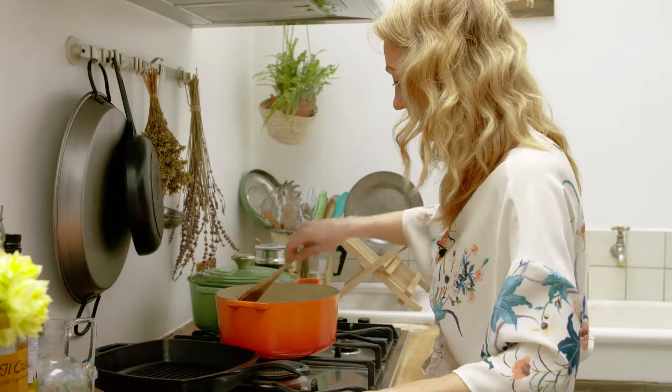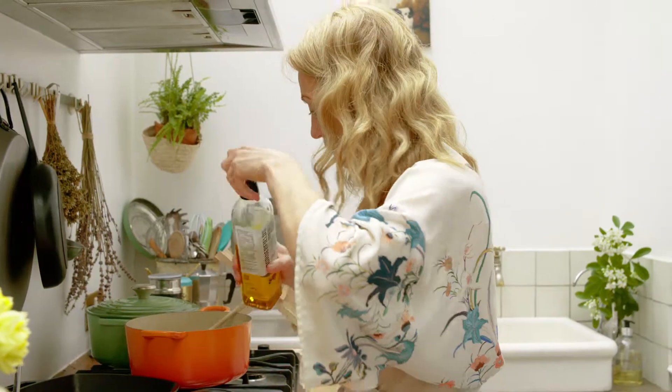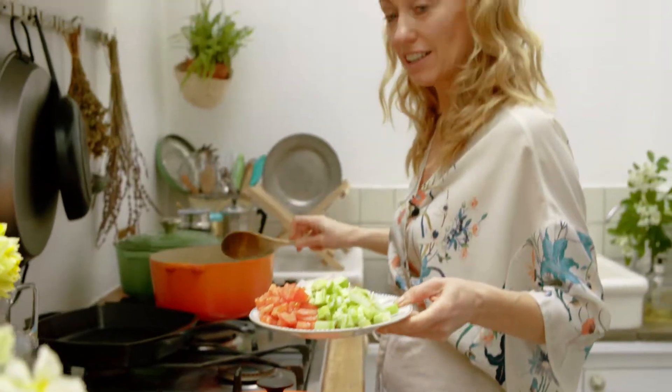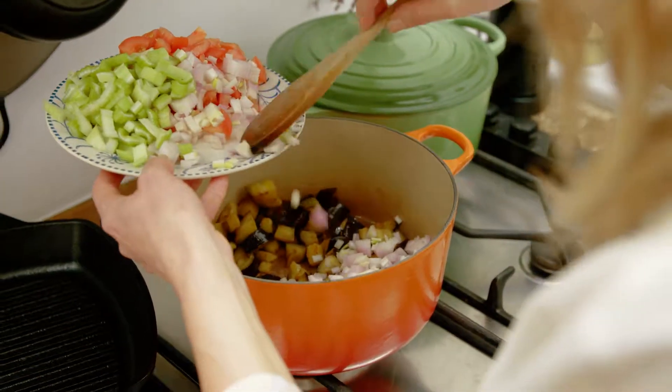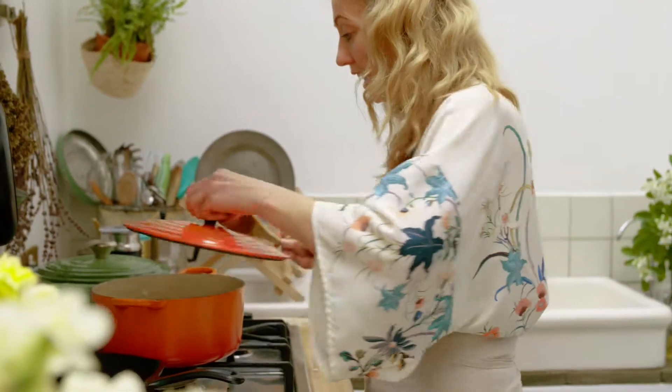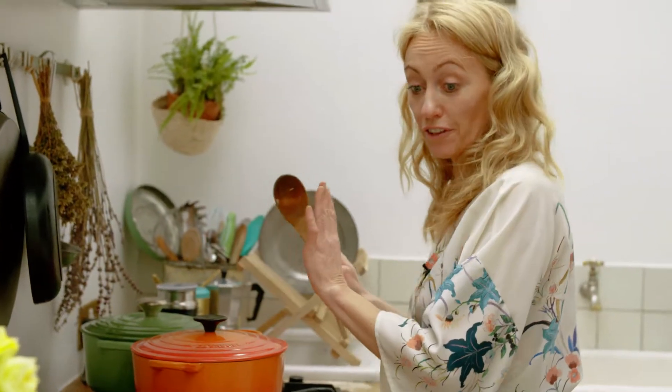My aubergines are cooking nicely. I'm going to add in one more tablespoon of oil and then add in my shallots. Give the shallots a good stir so they're mixed in with the aubergines. Cover and let them cook for a further five minutes.